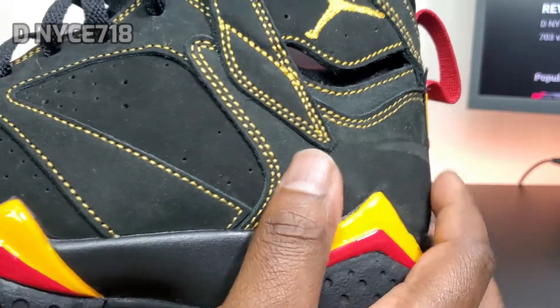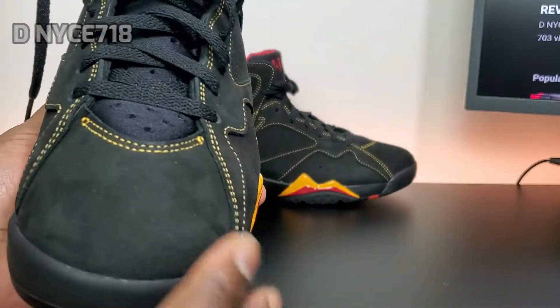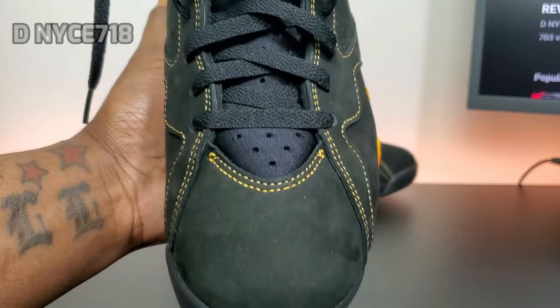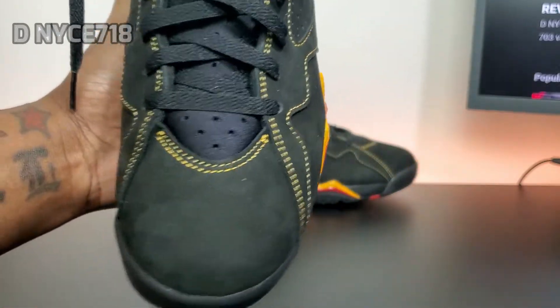But in my opinion it's a little bit more ashy than the '06 pair. I prefer it to be a little darker and not have so much of that ashy look.